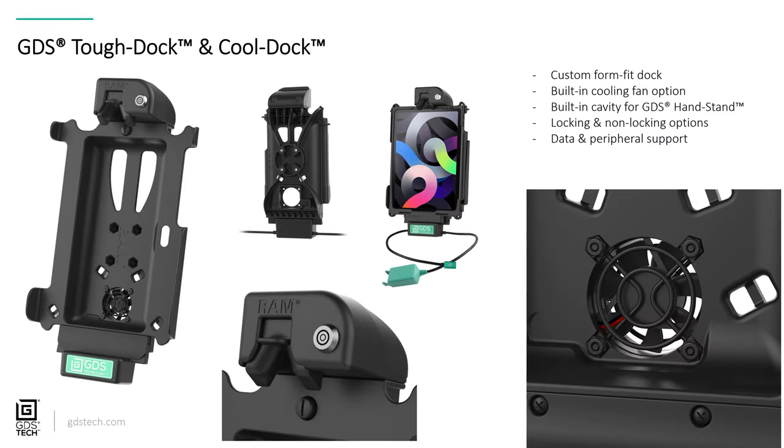Next, we're looking at the GDS Tough Dock and GDS Cool Dock. We've already done a full product training session on GDS technology, so we won't go into much detail here — please check out that GDS product training session for a deep dive. Essentially, these are rugged power docking stations that have locking/unlocking, a cooling fan option, and peripheral support for various tablets and devices with IntelliSkin. Be sure to check that out for more information.